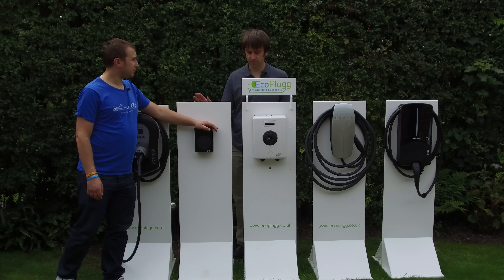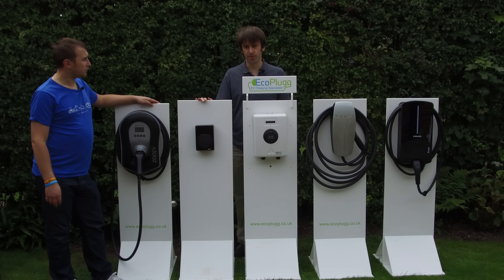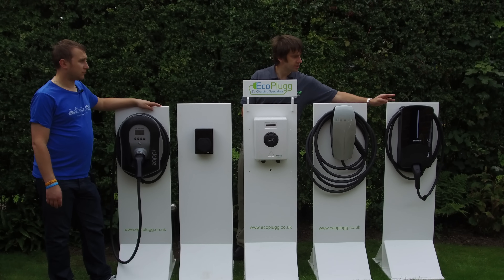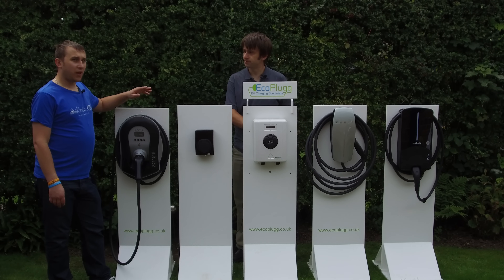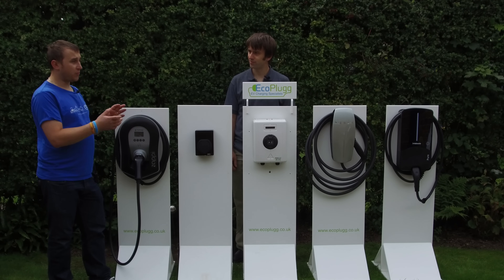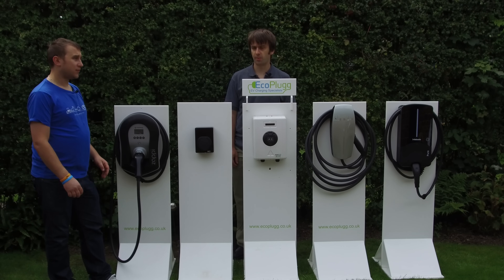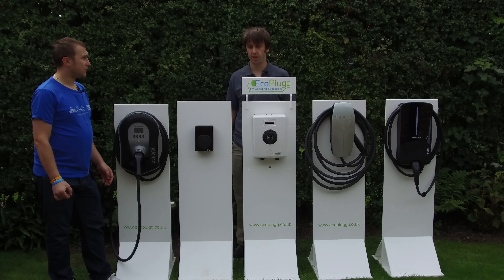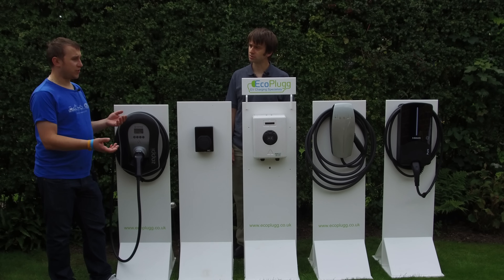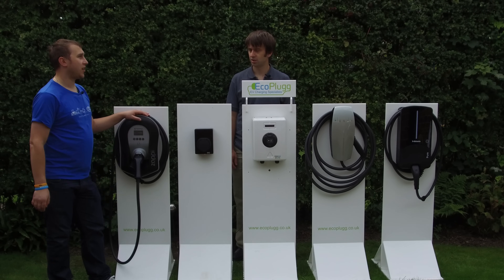Some units are ethernet, some are a mix. The EO Mini Pro is ethernet. Tesla connects via Wi-Fi. Some units are currently Wi-Fi but moving toward an ethernet option. If you have the choice of both, ethernet is slightly dearer from an install point of view because of the cable to run — but it's worth paying a little extra for the more reliable ethernet connection. You could also use a power-over-ethernet box near the unit.